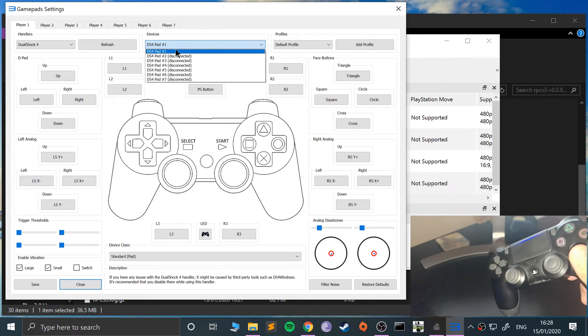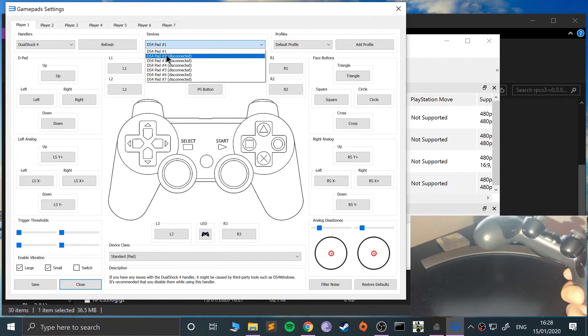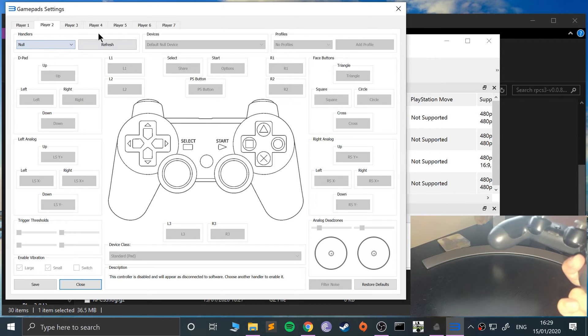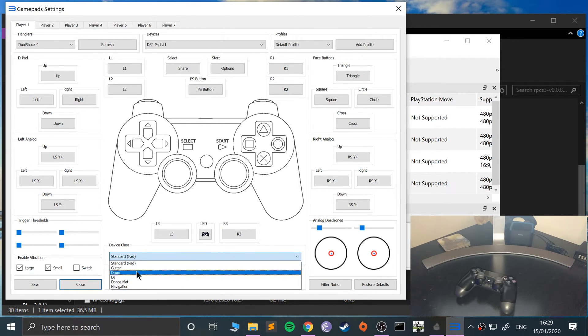You can also select which device slot you're assigning it to. The DualShock 4 pad is shown because it's the one selected, but you can connect up to seven players with seven different controllers. You can also change the vibration — you can hear the motor as I adjust it. There's a switch version as well, and you can change the device class if needed.